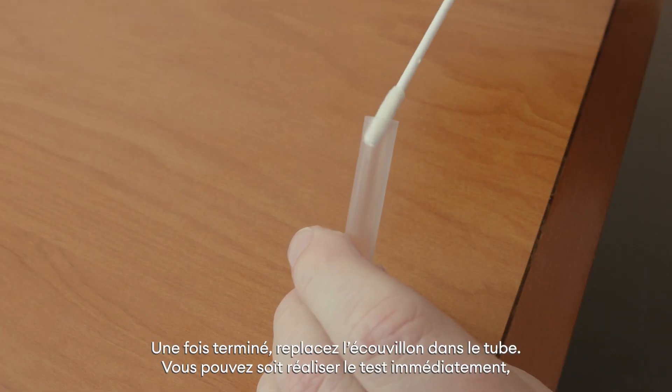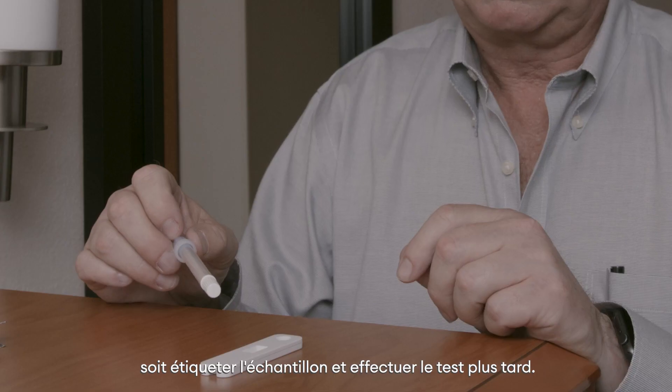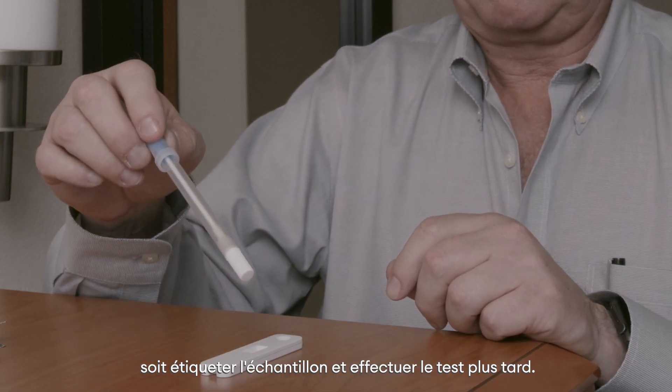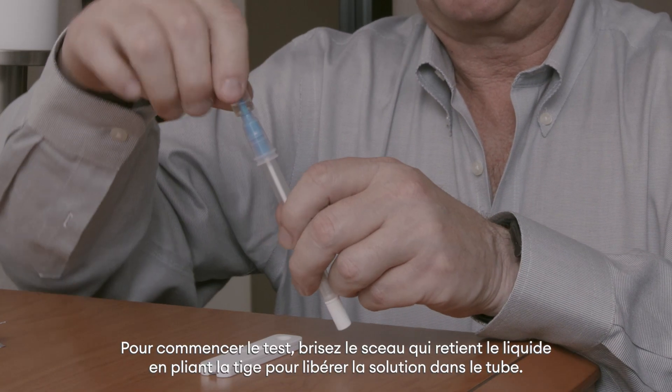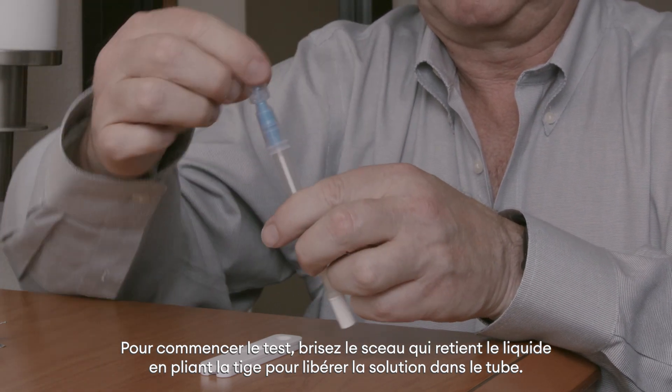Once finished, return the swab to its holder and choose to perform the test immediately or label the sample and run the test later. To begin the test, break the solution seal in the swab by bending the stem until it snaps, releasing the liquid.